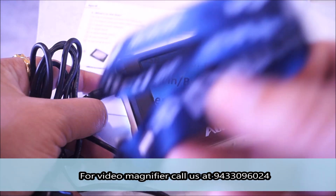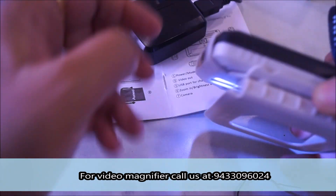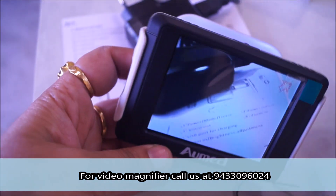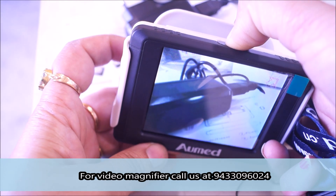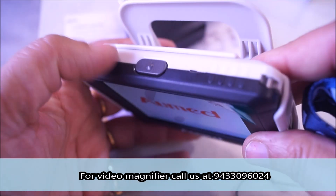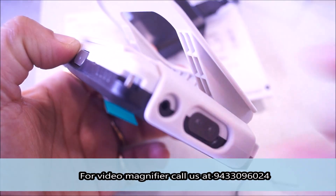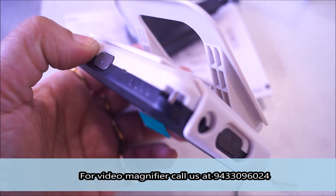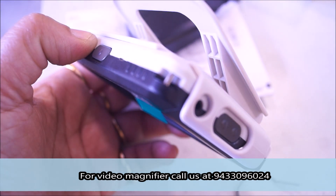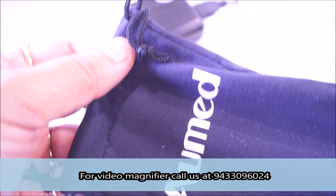Apart from this, you also get a clip so that you can hold it in your hand comfortably. You can clip it onto the device. Apart from this, you also get a bag — you can put the device in it and carry it around.